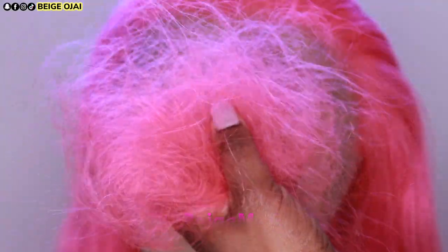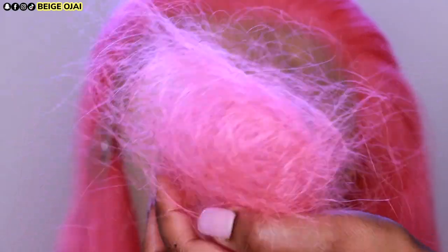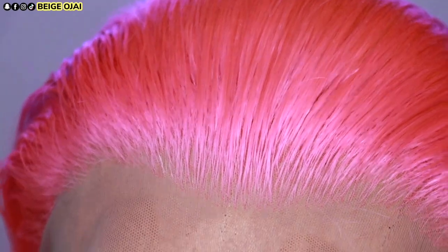Here is the amount of hairs that I did pluck away from the hairline. It's hard to really see the hairline because of this hair color, but it does look super natural in person — super cute.